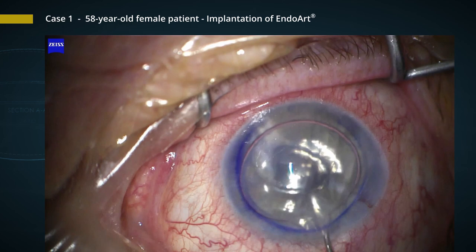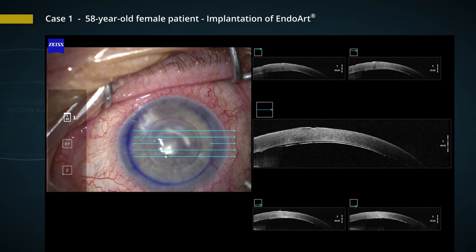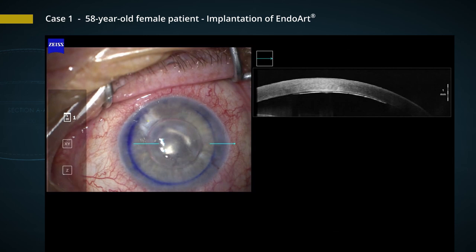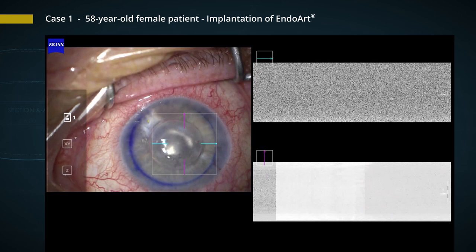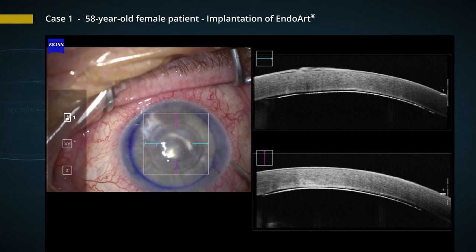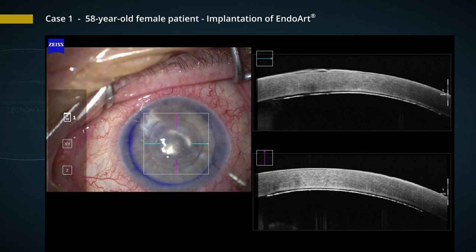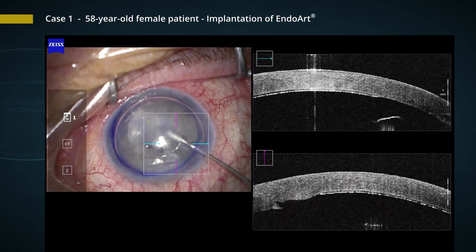We use a spatula to center it. We use the Zeiss Artevo microscope, and now you can see the OCT of the anterior segment, showing very nicely how the lamella fits to the posterior surface. You can also see some remnants of the bullous keratopathy of the epithelium. The implant has attached firmly to the posterior surface, and at the edges of the implant we can see that we have achieved the right positioning. We also put a gas-air combination inside the anterior chamber to firmly press the implant against the cornea.